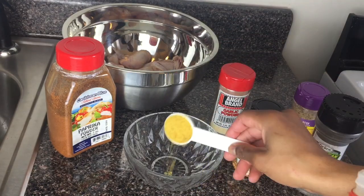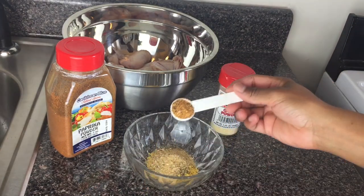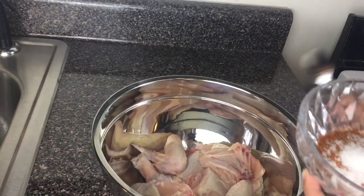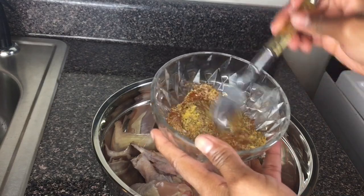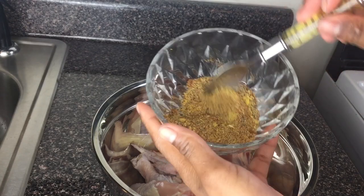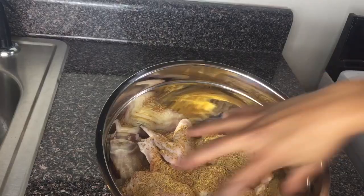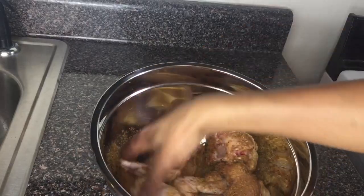In this bowl I'm gonna combine all my powdered seasonings together to season my chicken. I'm just gonna mix this until everything is combined together. Take a look at my seasoning. And then I'm gonna season up my chicken generously with all my spices — the smell is everything.